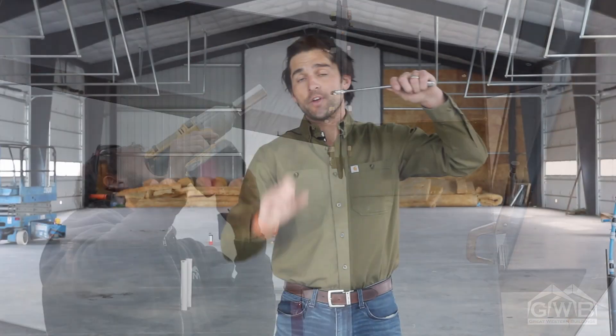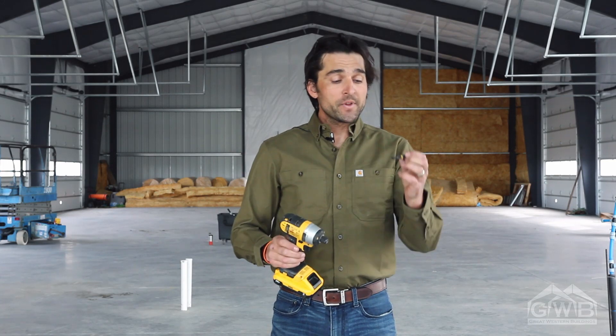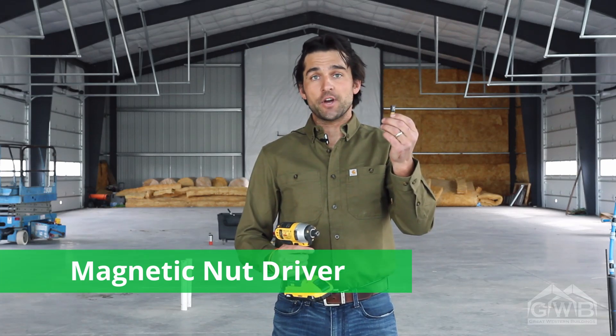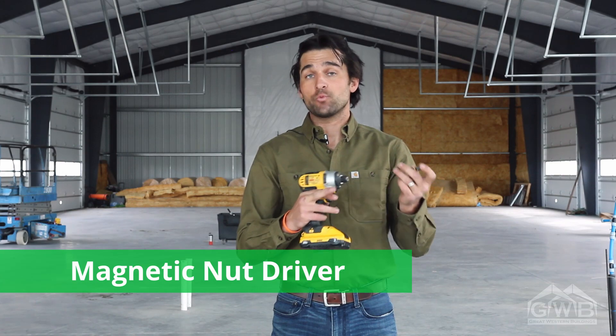That with the three-quarter inch socket will allow you to tighten up everything very fast. I also like to use, especially on a non-insulated building, an impact with a 5/16ths chuck. The 5/16ths chuck is usually magnetic and will hold the screw in place while you drill.